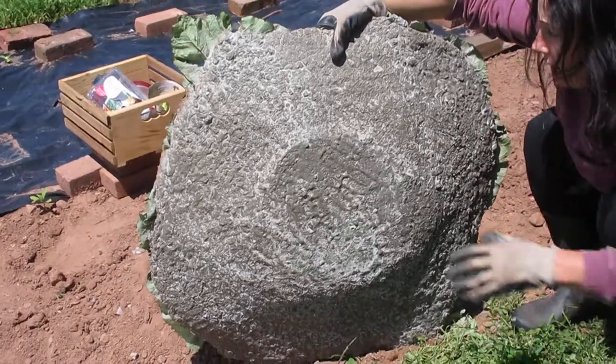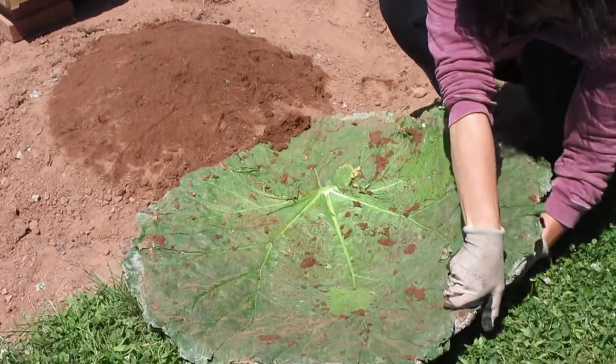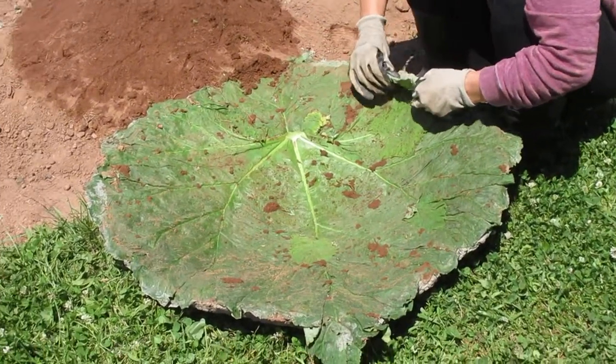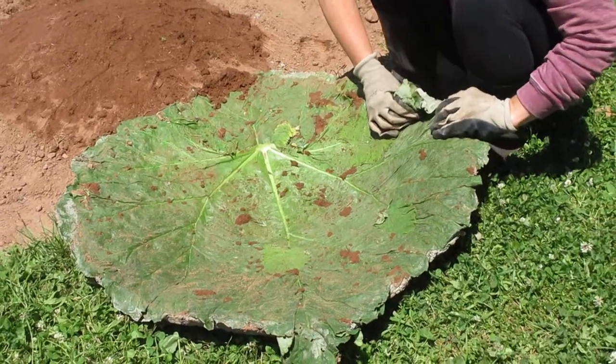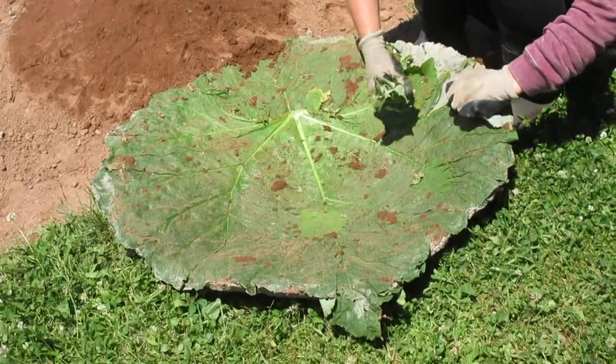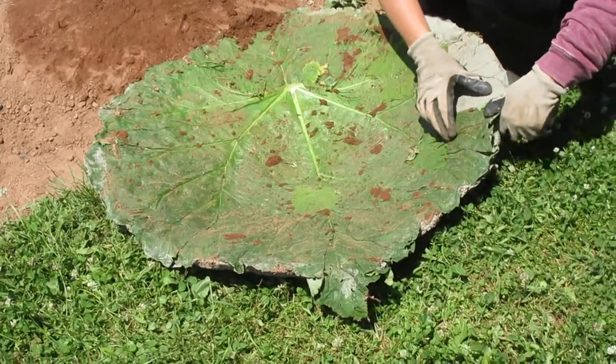There it is. Wow, see? That's a big leaf. Yeah. Look how beautiful it is. See the veins?